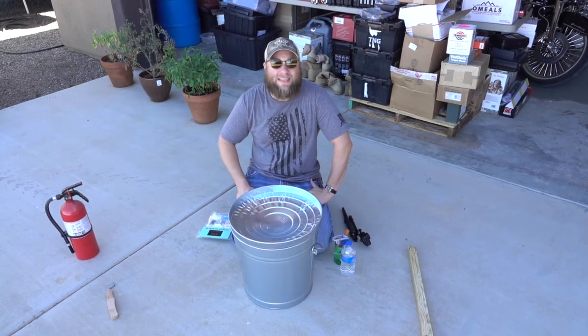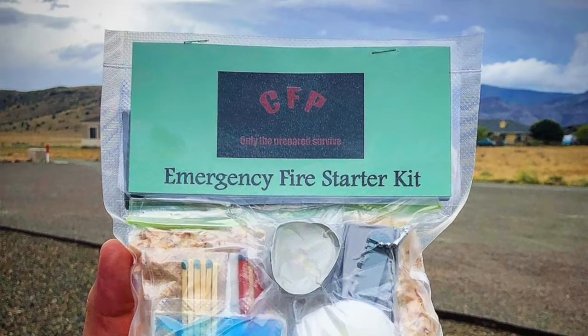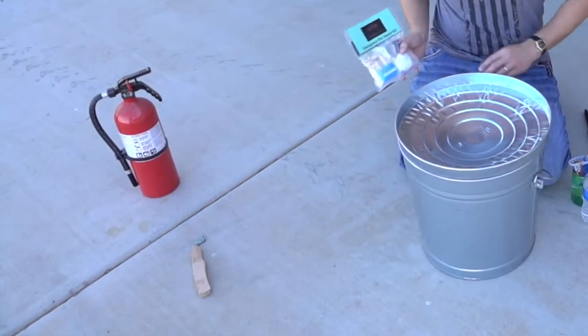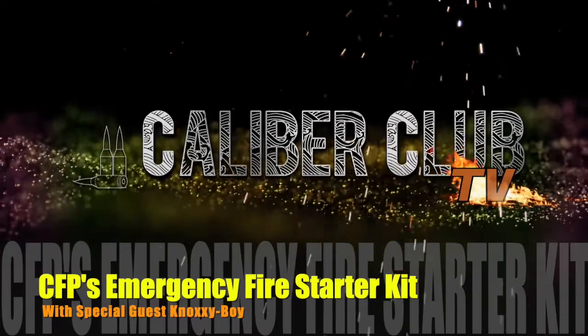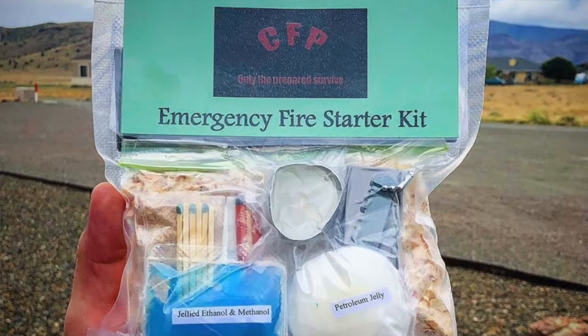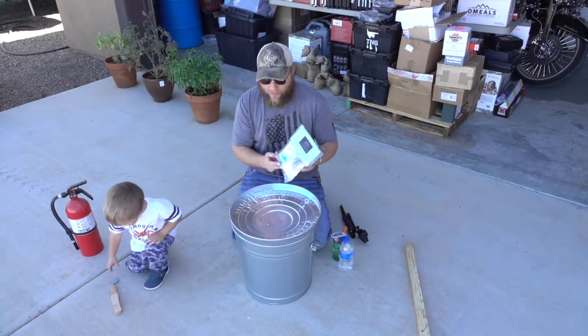Hey everyone, this is Ryan Jeske with the Preska Caliber Club. In today's episode I wanted to do a review of Central Florida Prepper's Fire Starter Kit, and I have a really special guest — his name is Knox. All right guys, we're back. We're here with the Central Florida Prepper's Fire Starter Kit. I have my boy Knox here with me and he's gonna get his knife and we're gonna open this thing up and review it with you guys.